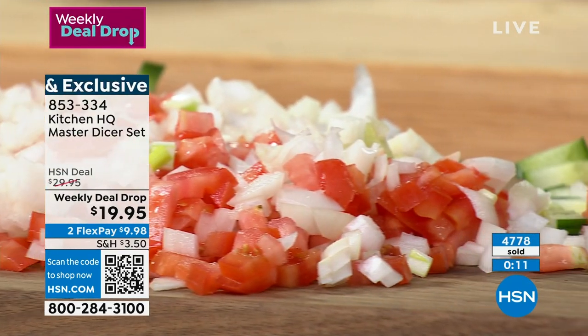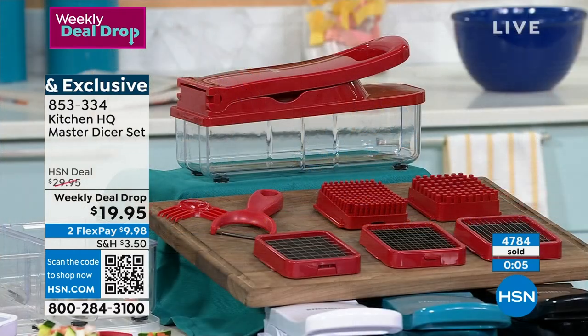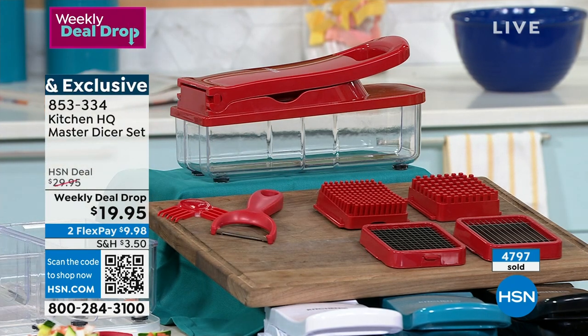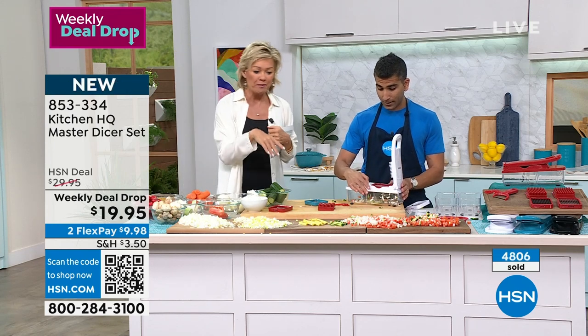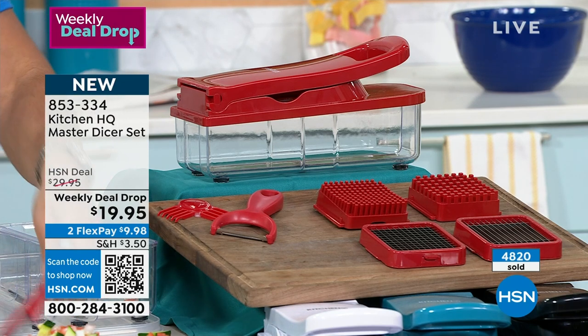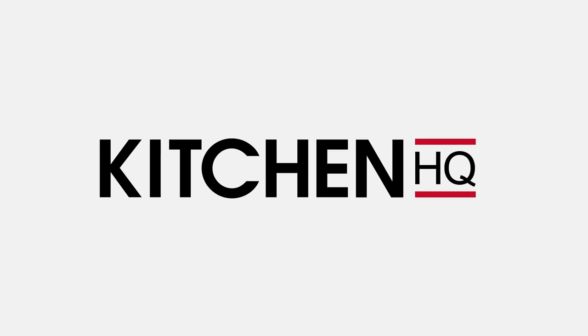Consistency — and everything goes in the dishwasher when you're done. Yours is here and on its way. If you want to use this on a flex pay, it's about $9.98 to get yours. As a quick reminder, the price does go up tonight at midnight to $29.95 — it's a tool that every kitchen needs. If you've got yours, get one for your kids if they live on their own. It makes all the cooking and recipes we're inspired to try actually happen. Don't forget the peeler — the peeler's included! The item number is 853334 and we are moving on.